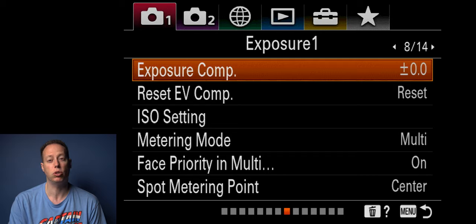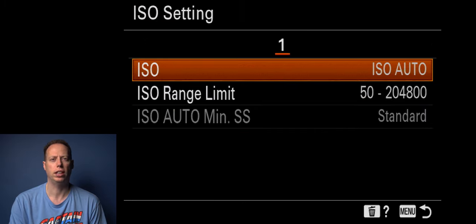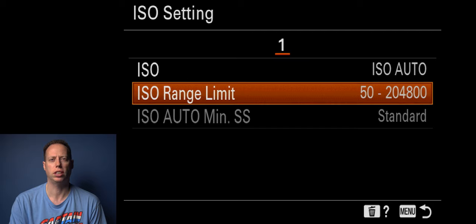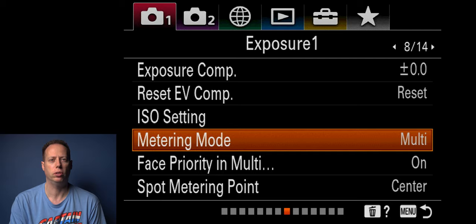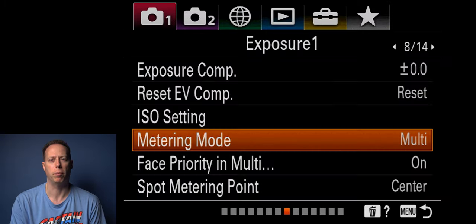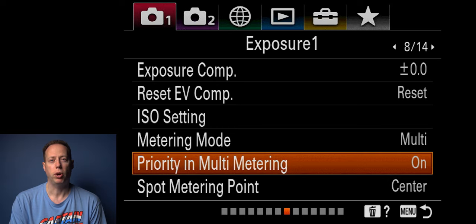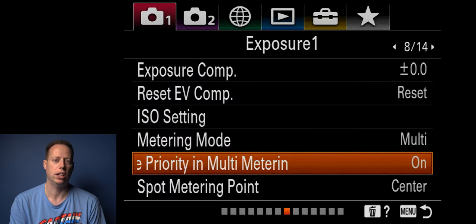Exposure compensation I leave at zero. ISO settings I have set to the highest range possible — it may be grainy but gives maximum output — and I leave it on auto. Metering mode I leave on multiple. There are multiple options but I normally just leave it on multi. For face priority in multi metering I leave this on — being able to find people's faces is the biggest thing when recording video and shooting photos.